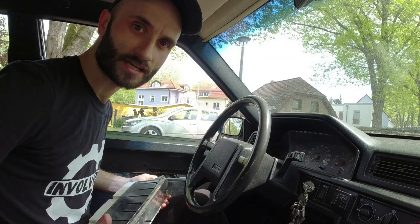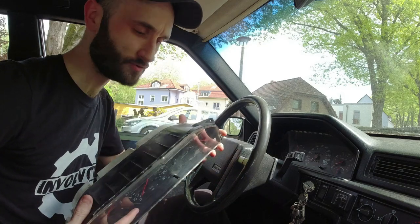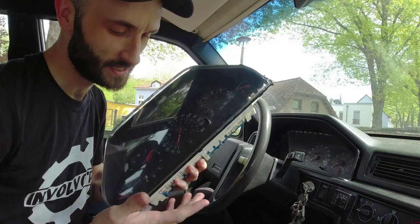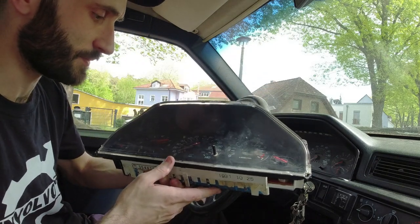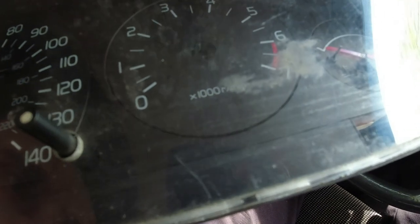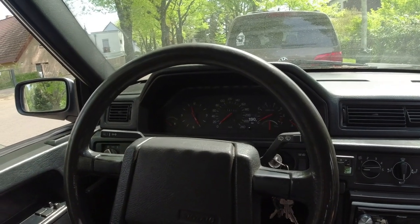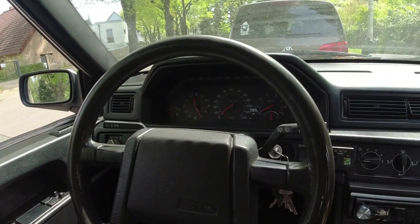I've got to say a huge thank you to Matty who sent this over to me. He did me a good deal on it - these things are getting quite expensive now, so he gave me a really fair price and I'm really happy. There's no turbo gauge stuff for an NA car, but really I just need to swap over the speedometer unit and that's all we need.